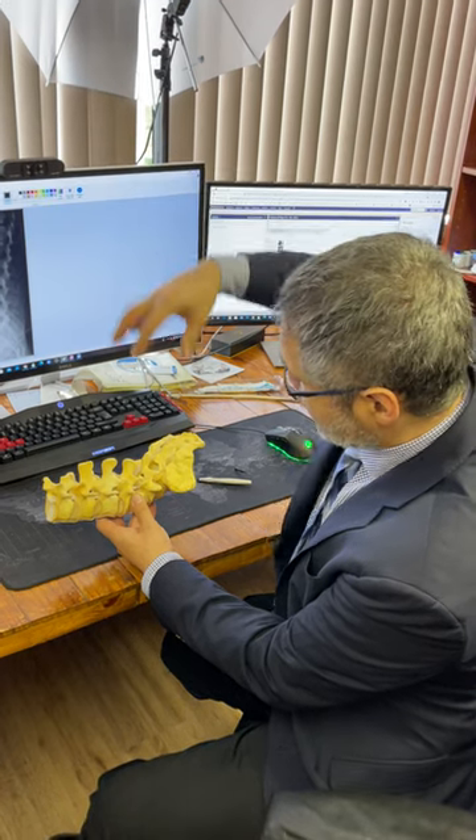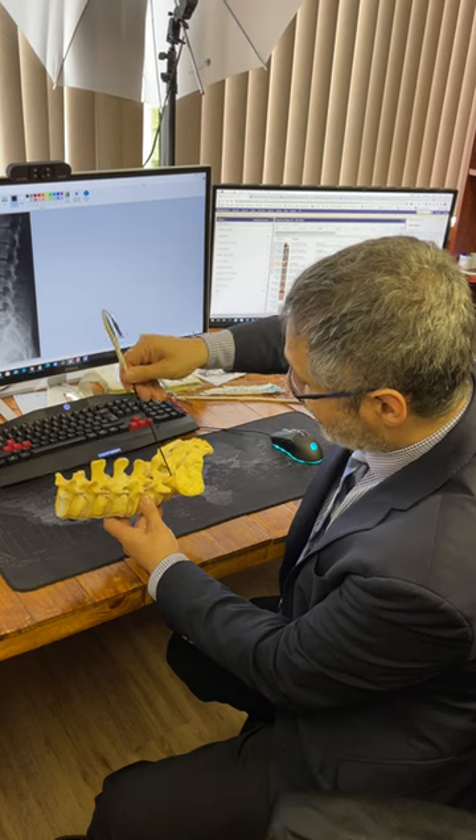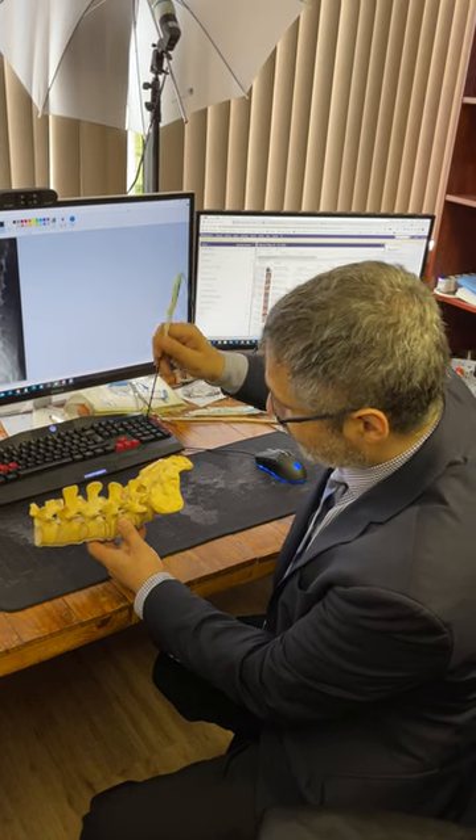In most of the AP views, you don't get a good down-the-barrel view of the S1 pedicle, as you get for L5, L4, and L3.